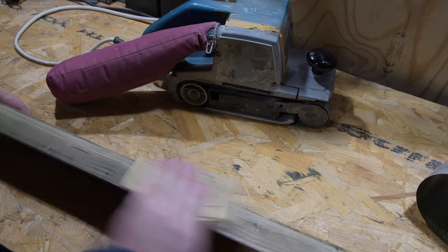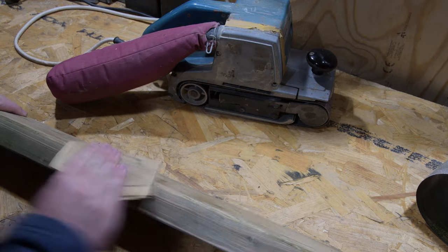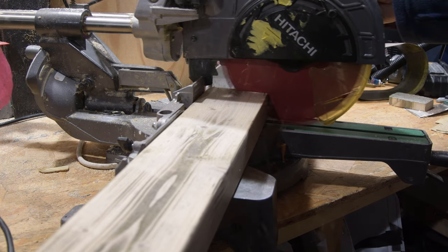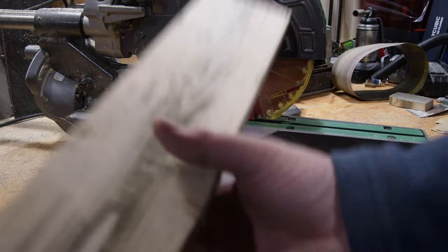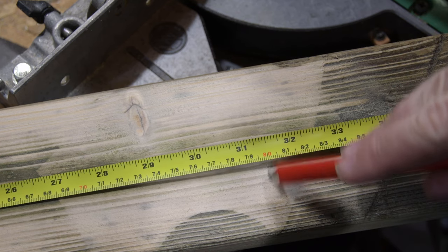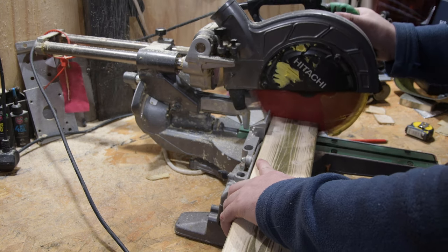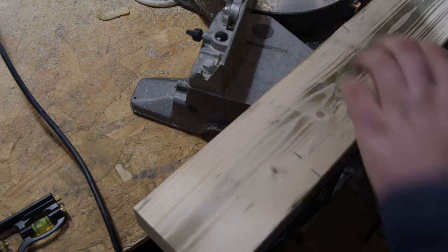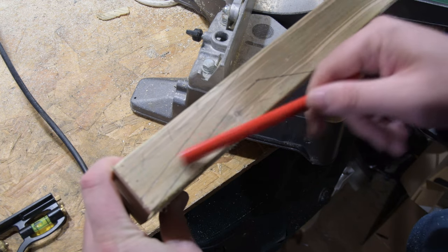I'm hand sanding the corners — I want this to be nice to touch but still have that rustic look. This is polishing up quite nicely. I'm going to use a mitre saw to square off the ends and cut it to length. This is a real simple project; if you don't have a mitre saw, hand tools will work fine. I'm going to make the body 80 centimeters long, which I think is perfect for a 22-inch scale length lap steel.